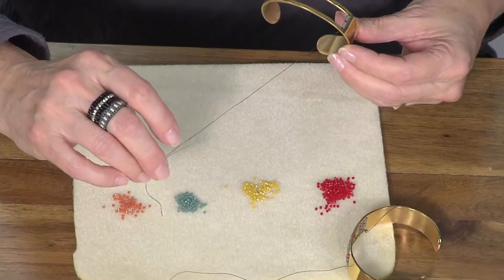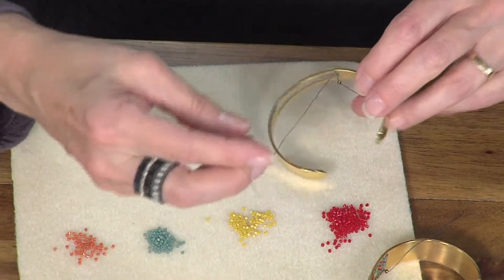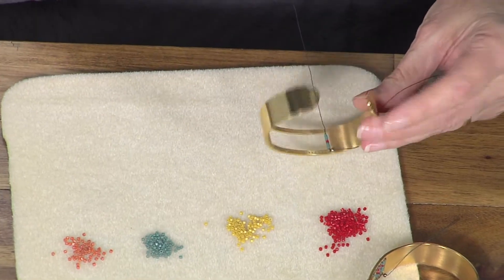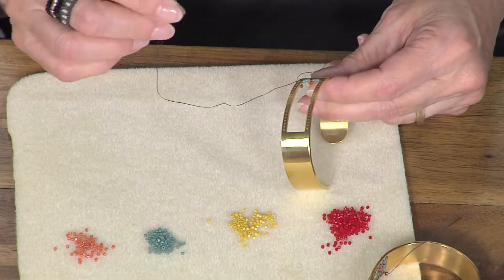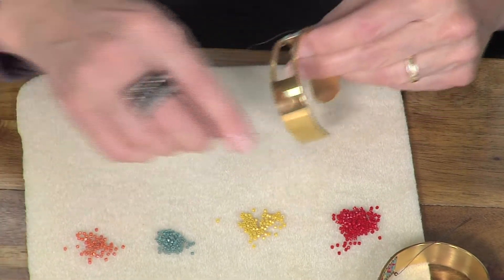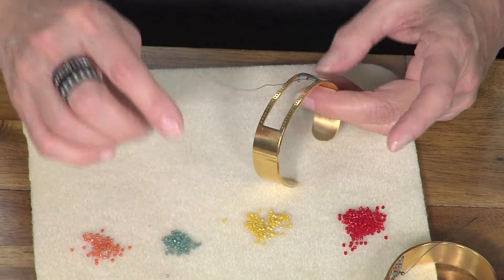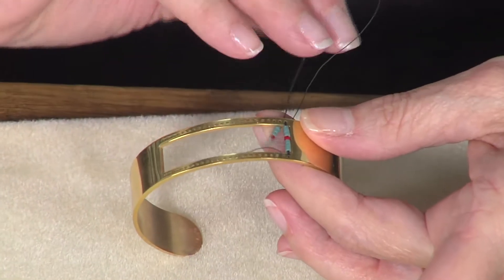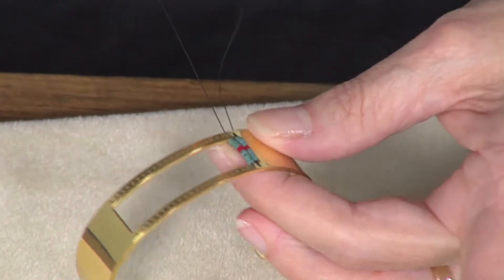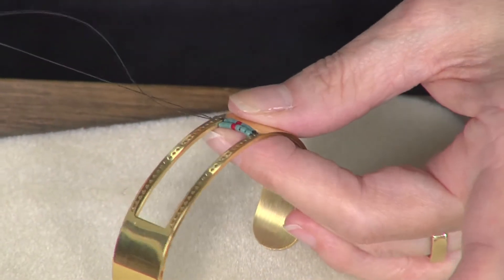Let's get started. I have one row all the way in. These are designed for size 11 delicas. You have seven in a column and 23 columns across. I want you to notice how my first row I'm ending up with the thread coming from the front to the back. And now I'm going to come through from back to front, almost like stepping up in beadwork, to start my next row. I'm going to pick up the whole row of beads — just seven beads.